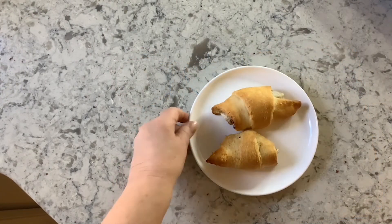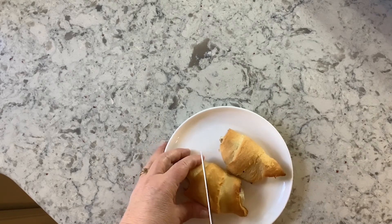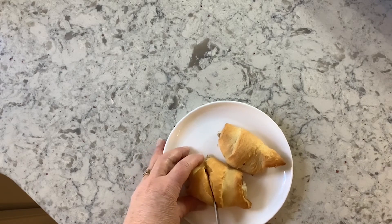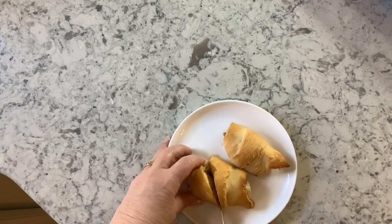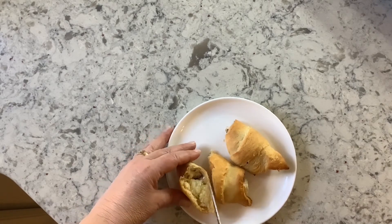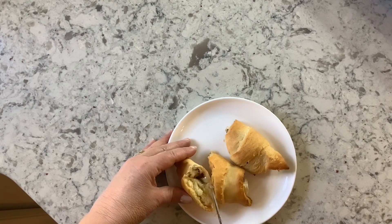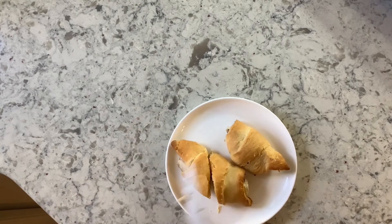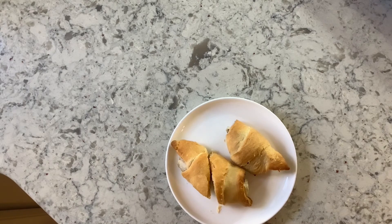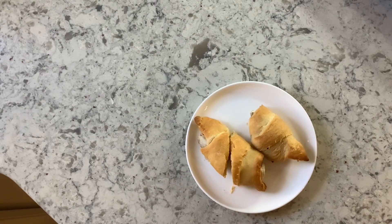Our banana dessert has just come out of the oven. I'm going to slice it open just to show you what the inside looks like. Ooey gooey banana, nice and warm — marshmallows and chocolate chips. It is actually a banana boat in a crescent roll. I hope you enjoyed this dessert.